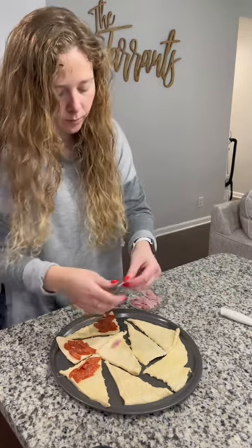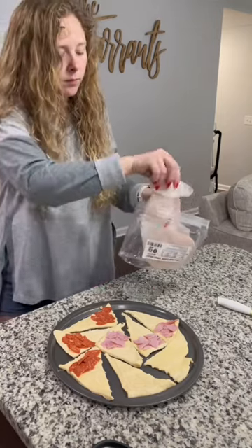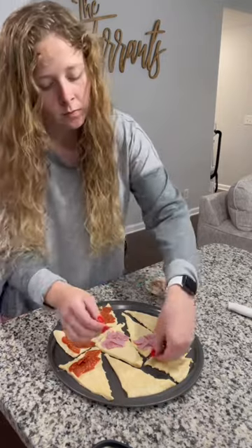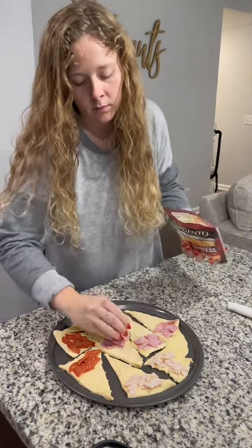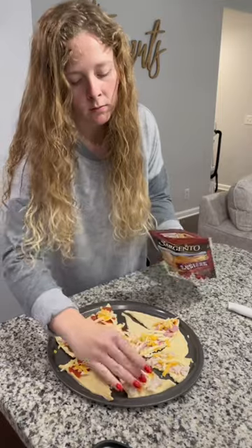The biggest thing I learned from doing these the first time is to cut whatever you're putting in them. So I cut the pepperonis, the ham, and the turkey all up into smaller pieces instead of just laying one big slice on the croissant. The reason I learned this is because the girls would take a bite and then the whole piece of ham would come out, so we've got to change it up a little bit.